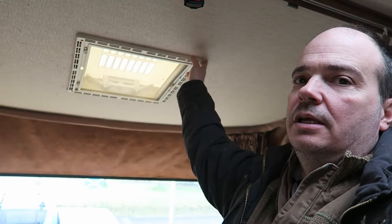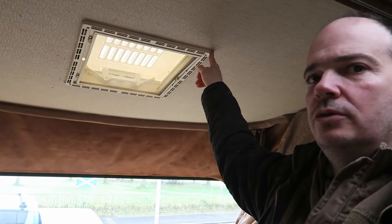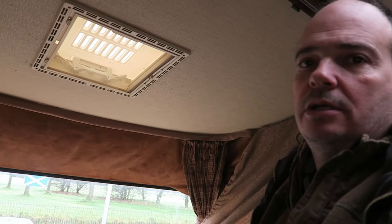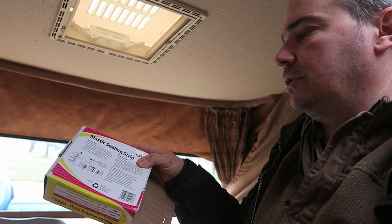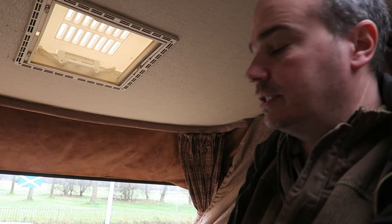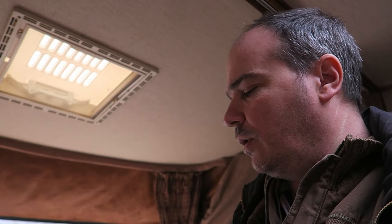Today I'm going to take care of this - it's leaking, so I'm going to take it off, take it out and reseal it. I'm going to use this Mastic Sealing Tape or Sealing Strip, although it's a bit wide - it's 32mm. I think I probably only need about 16mm for that, so I might just cut that in half and use that for going round the side, but I'll see what the original width does.